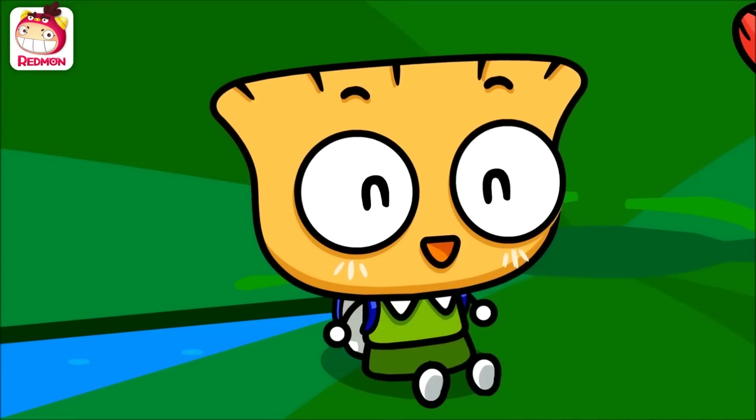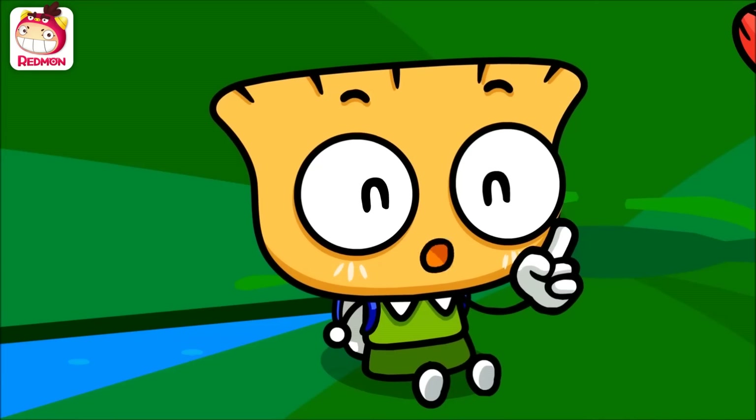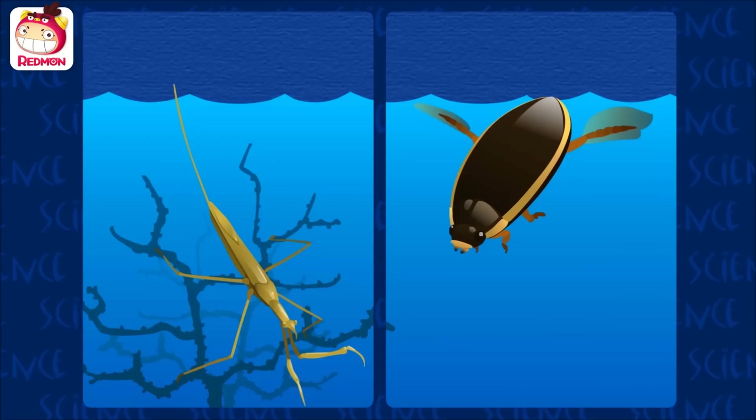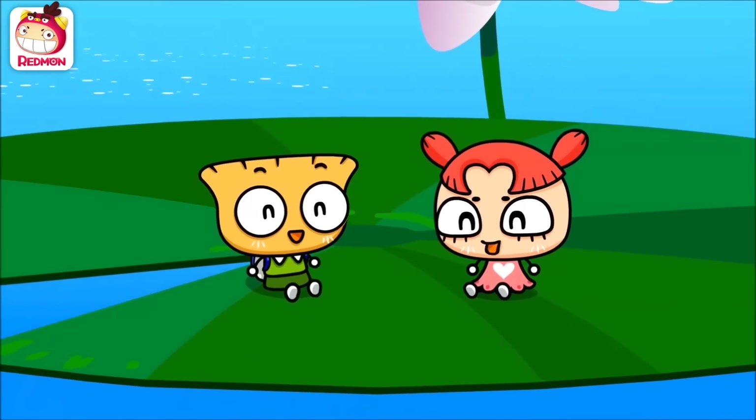Breathing tubes? Yes! Since insects don't have gills like fish, Renatra Chinensis mare sticks his breathing tubes out above the water to breathe air. Also, a diving beetle saves air under its wings and breathes that air underneath the water. It can carry an air bubble at its butt. Wow, there are so many ways to survive underwater!